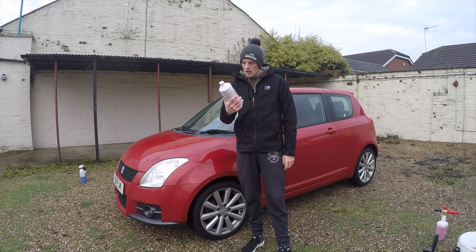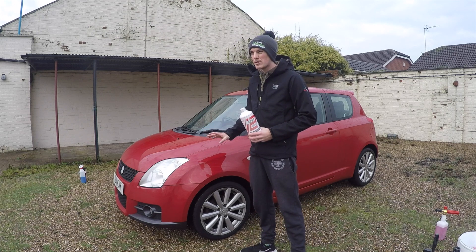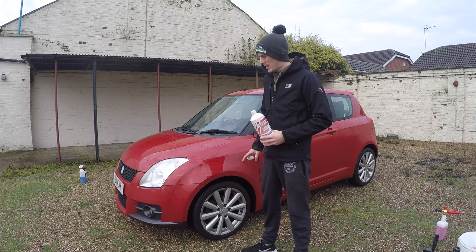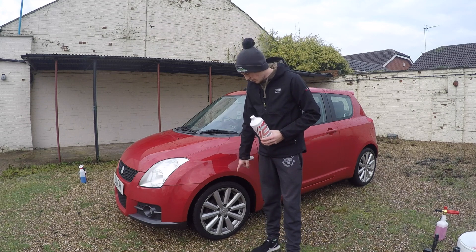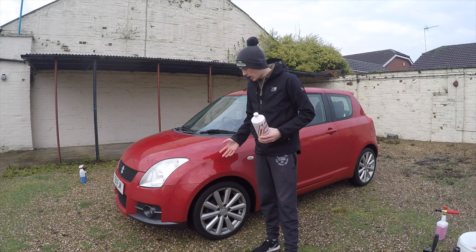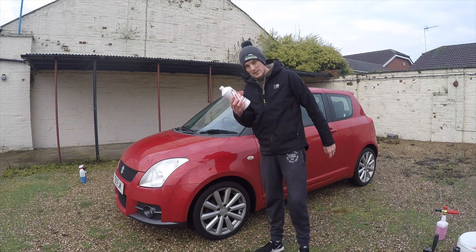This car is quite dirty - it's possibly had around 500 miles of road grime since the last wash. The last video you saw of it was probably the wheel cleaner one. It's quite dirty just from all the winter roads, so hopefully this snow foam will take all that off.